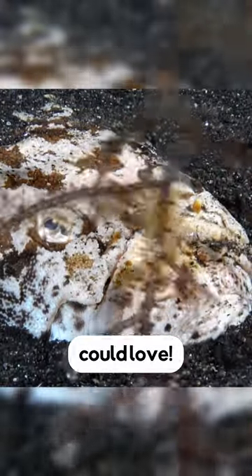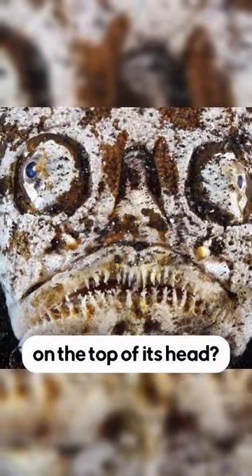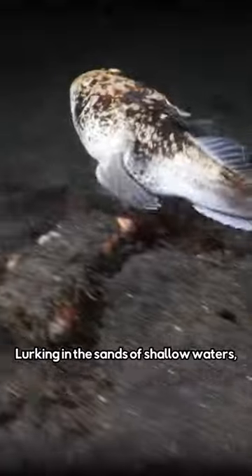This fish has a face only a mother could love, but why is its face on the top of its head? Lurking in the sands of shallow waters, this fish out of a horror movie has one of the most unique ways of hunting food.